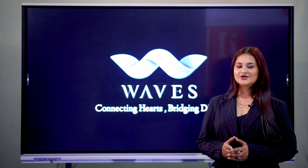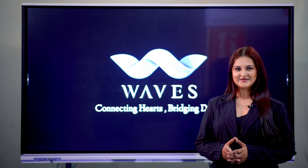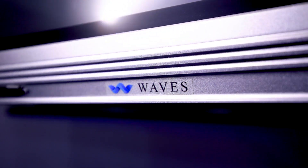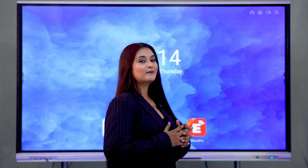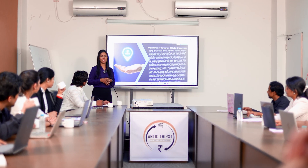Hello everyone, today I am going to introduce you WAVE's All-in-One Interactive Flat Panel Display. This interactive flat panel display is majorly being used in the teaching field, business meetings, entertainment, and large screen gaming experiences.